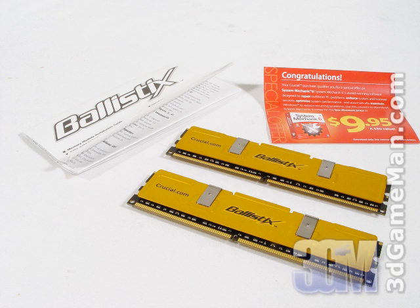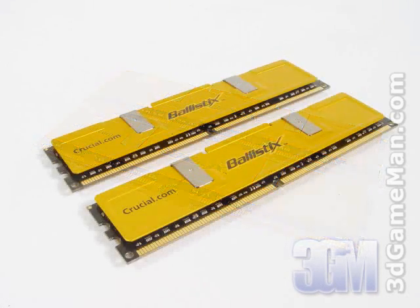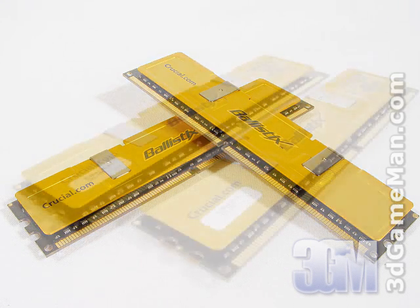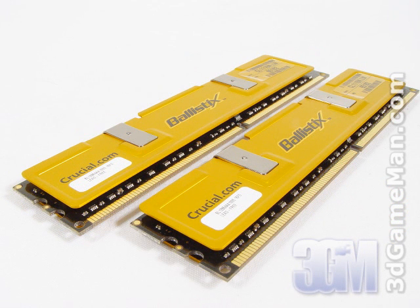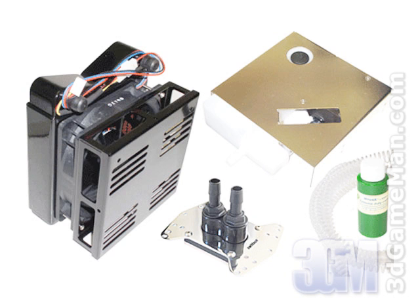Next up is the memory. The type of memory needed goes hand in hand with the motherboard. The two types of dual channel memory are DDR and DDR2. DDR memory comes in speeds between PC2700 to PC5000, and DDR2 memory comes in speeds ranging from PC2 4200 to PC2 9000. The higher the number, the more performance it offers, but it will be more expensive. I would recommend going with a 2GB kit — that's two modules of 1GB each.